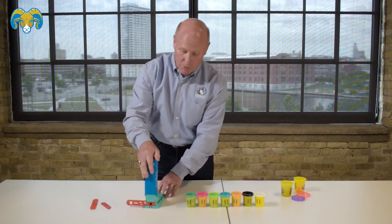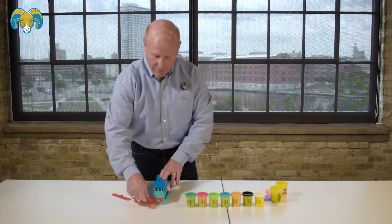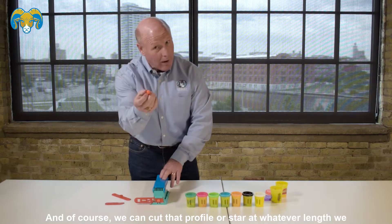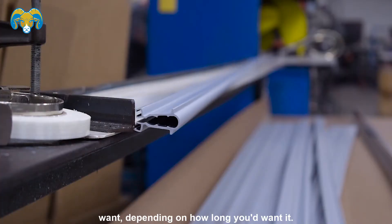Then we're going to push the Play-Doh through the die, and of course we can cut that profile — a star — in whatever length we want, depending on how long you'd want it.